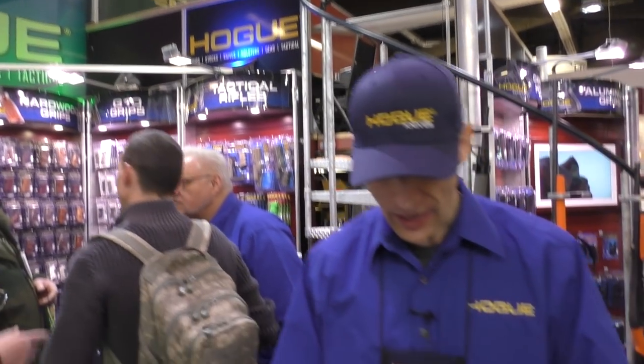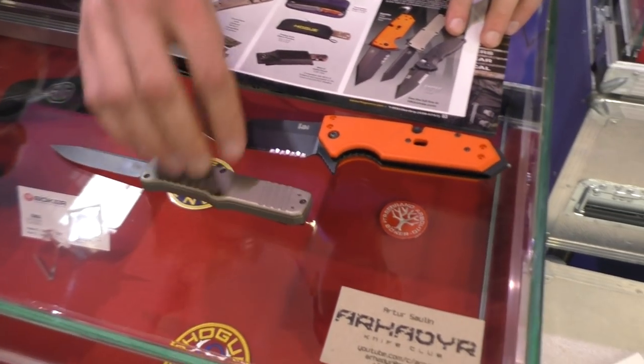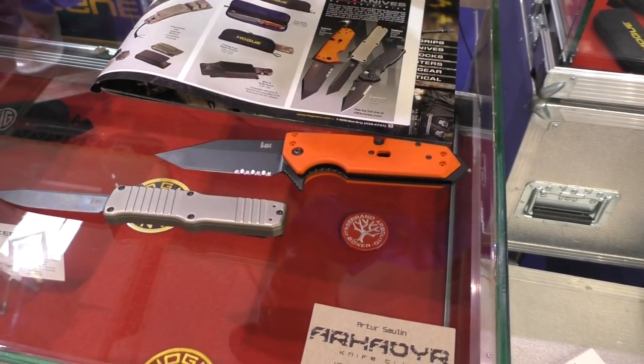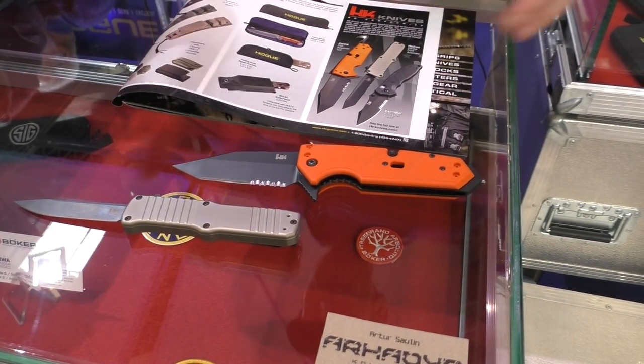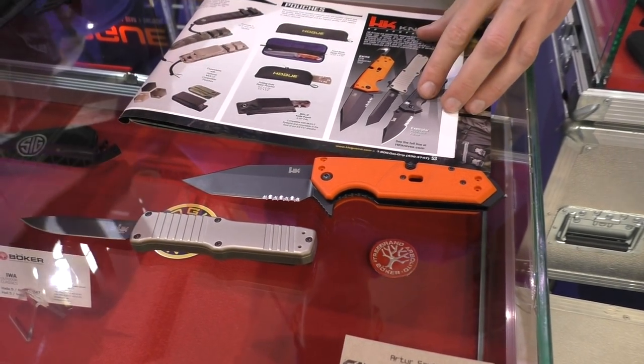Welcome to EVA 2019 here at the Hogue booth. We have some really new exciting stuff for you. It's not really new, but as many people have told me through the last few days, they are surprised that Hogue makes knives, even though Hogue has been making knives since 2010.